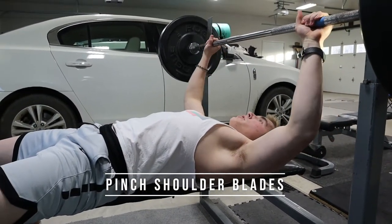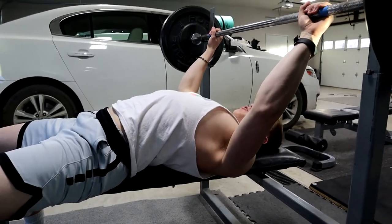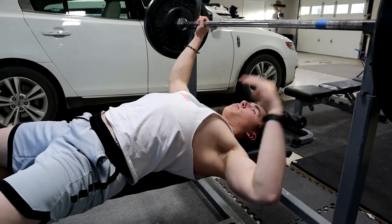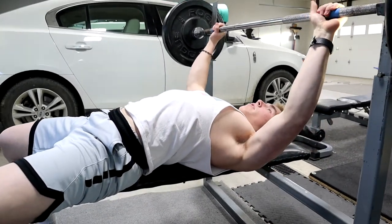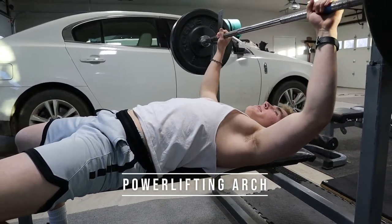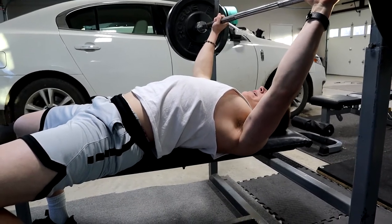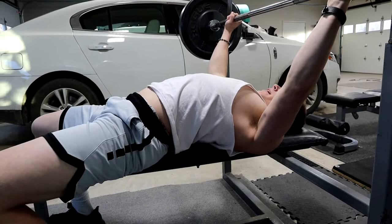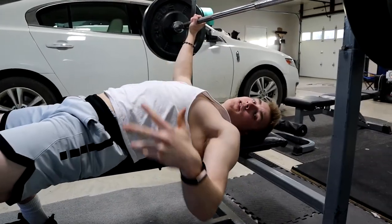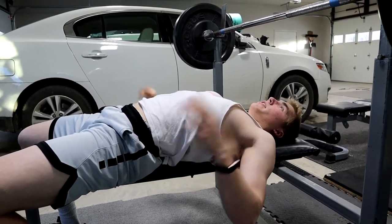Next, you're going to pinch your shoulder blades. Pinching your shoulder blades causes a natural arch in your back and primes your body for the movement. Now if you're a powerlifter, get in the same position — shoulder blades pinned back, push against the bar lightly, and bring your butt back to make your arch even bigger. But if you're just a normal person, you don't need to do that. Just pinch your shoulder blades to create that natural arch and you're ready to go.